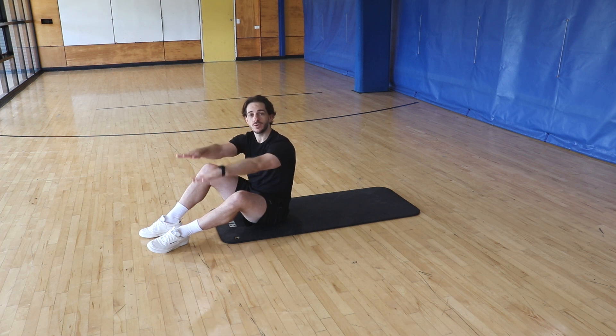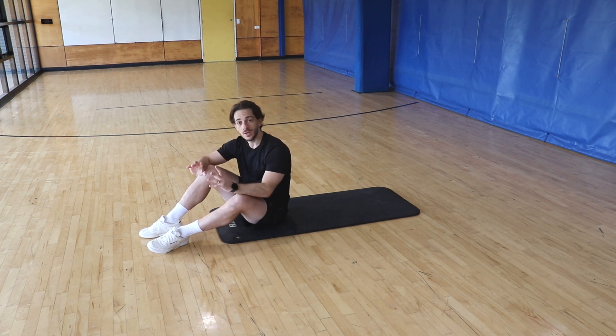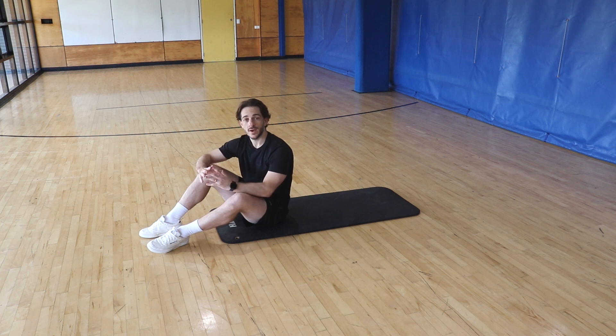Legs out nice and straight, performing little kicks looking at a 20 to 30 centimeter range of motion for this movement and making sure that we're holding our shoulder blades off the ground a little bit to create more tension through the abdominals.